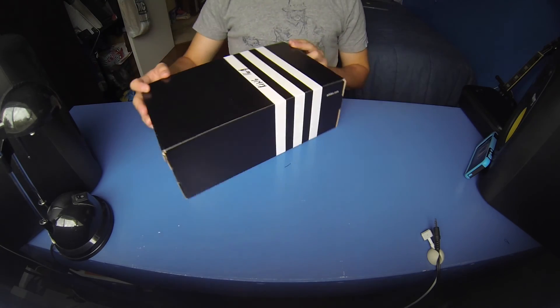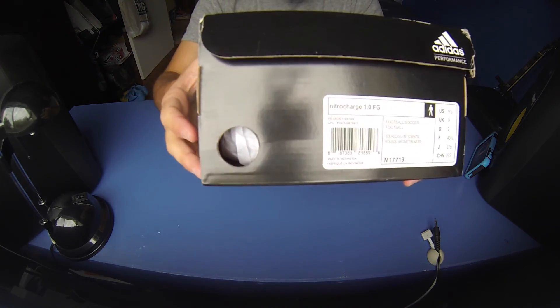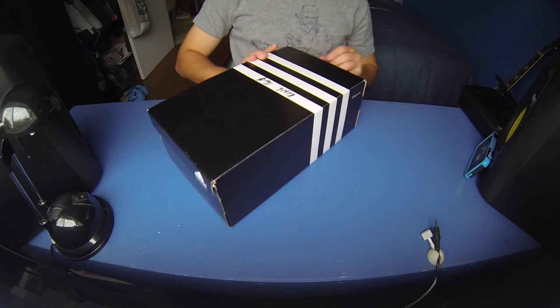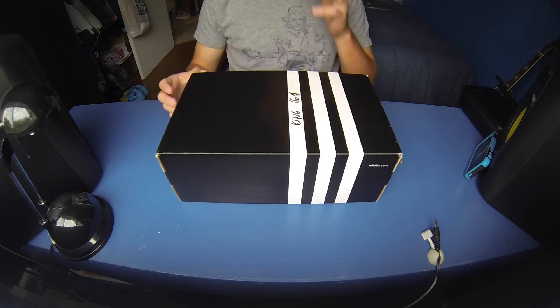These are the brand new Adidas Nitro Charge 1.0 — the brand new ones that just came out — and these ones are in the red colorway. Adidas calls it the solar red, silver, and white colorway.